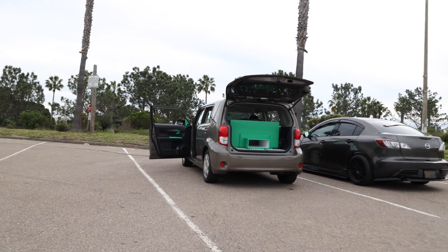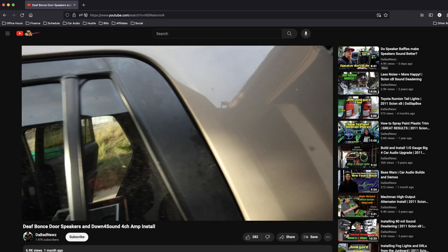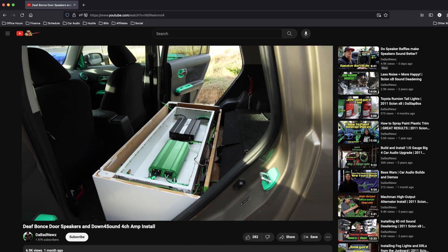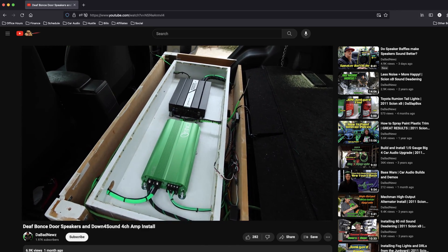As an example I'm gonna show you using the install I did in my car a few videos back. I installed some Defbonds Arnold 6.5s and a Down for Sound JP 284 four channel amp to power them. In that video I didn't really go over what all it took to actually tune the amp because I knew that would be a good topic for its own video. That's what this video is for.